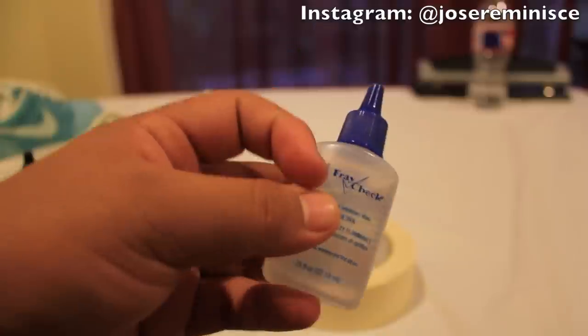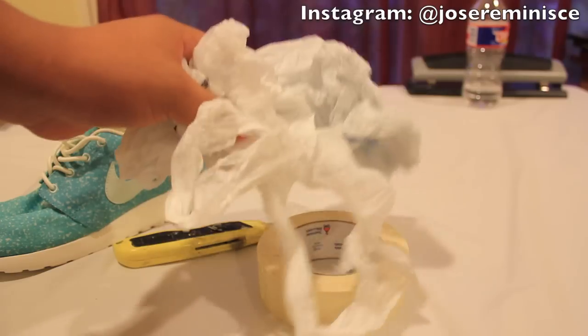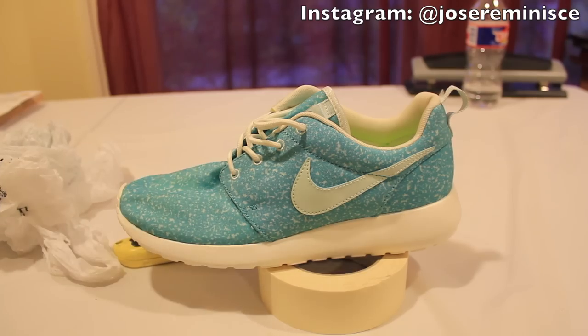I also recommend you use fray check. You know those little hairs that stick out of your shoe from being worn? Well, this stops that from happening. And I forgot to mention, you're going to need some plastic bags to go ahead and stuff the toe box area of the shoe.